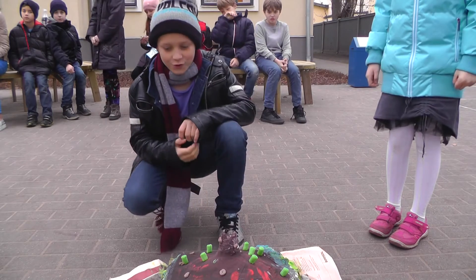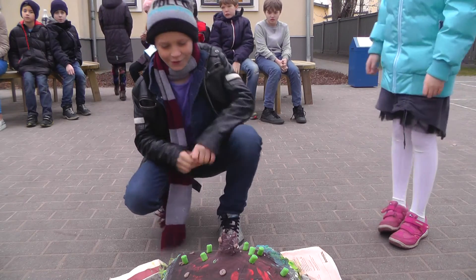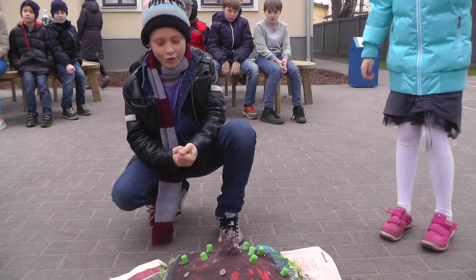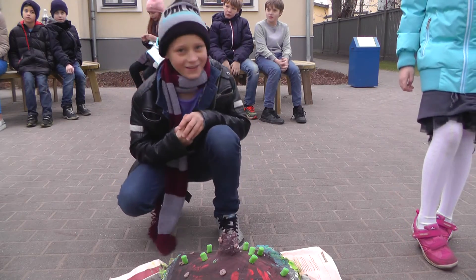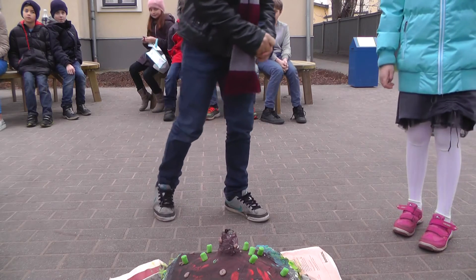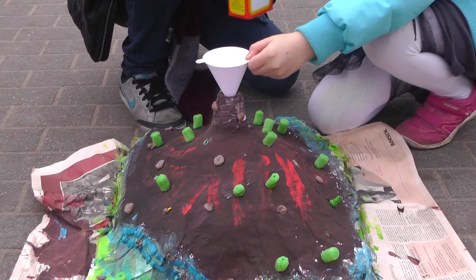So, hello. Today we're gonna explode the volcano. We'll need soda, vinegar and food coloring. Okay, let's start. We've seen yours so you can have a seat now. Okay, perfect. Just let this too.